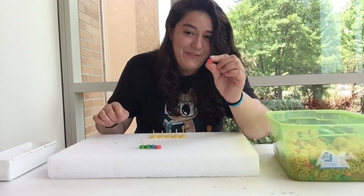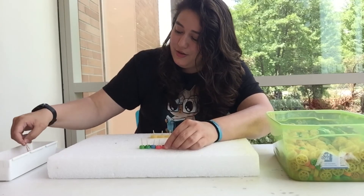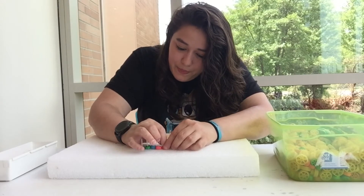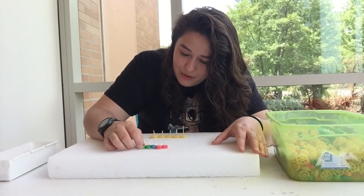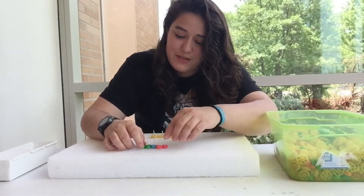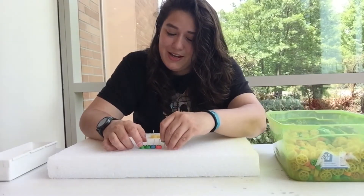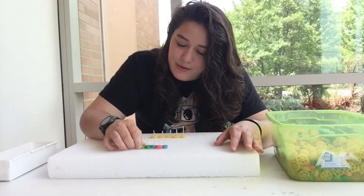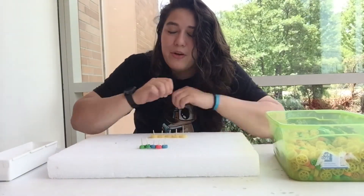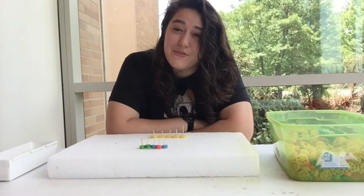I don't know if five is gonna work, but we're gonna give it a shot. Only four of them are moving — this fifth one isn't. Let's try to trade it up for a different one and see if that'll fix our problem. It's not moving all of them, so it looks like four was the biggest chain that we were able to successfully do.